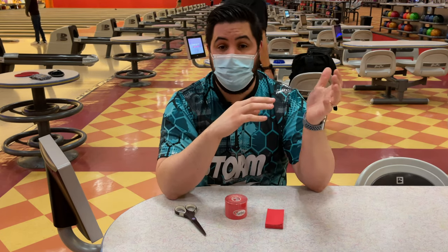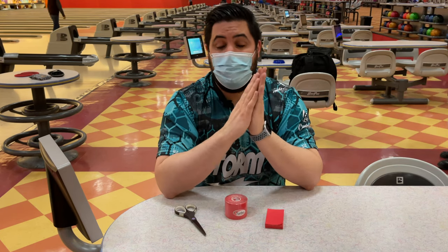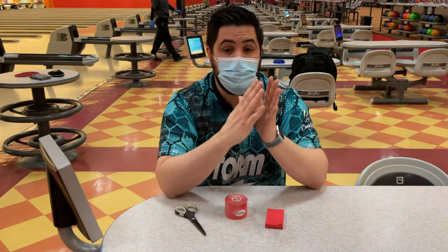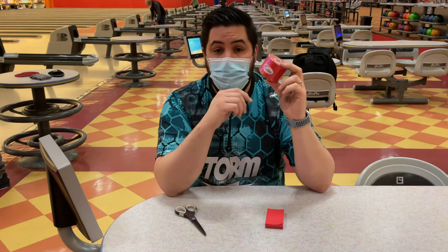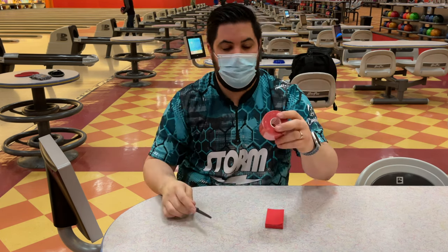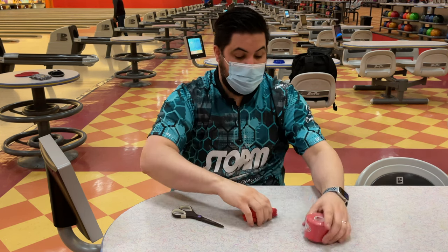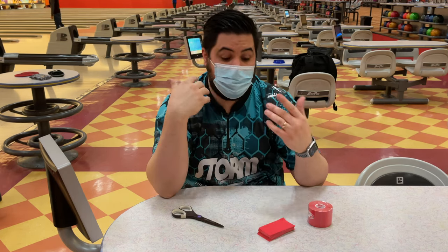My buddy Ryan, who you guys see in my live streams all the time, just started taping his fingers and he went up two full sizes. So the best thing I can tell you guys is that if you're interested in taping your fingers, definitely go into your local pro shop and have them test out different grip sizes to make sure you're going to be in the right size. So again, this is the Turbo Big Red. What I do — I have just a regular Scotch scissor, nothing special — is I cut them up into pieces of nine squares. In the back they have squares.